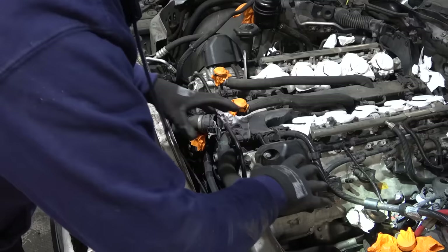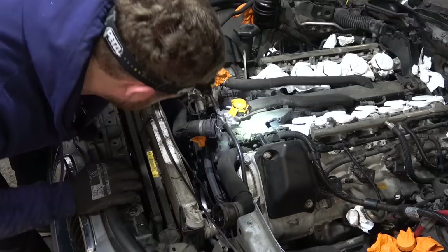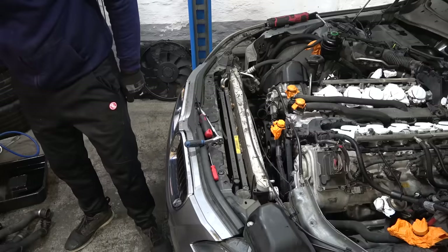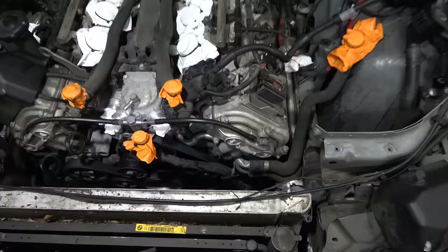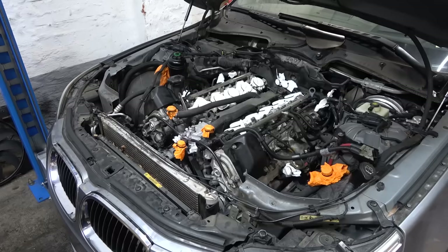Every single coolant line that I can reach and that I found on RealOEM I'm going to replace. Might be overkill, but I want this car to be as reliable as possible. That's pretty much all that I want to remove for now. There's plenty of space in the front of the engine. Next step is to remove ignition coils and spark plugs so it's easier to push the piston up. One of the big problems I have now is the space - there just isn't any.